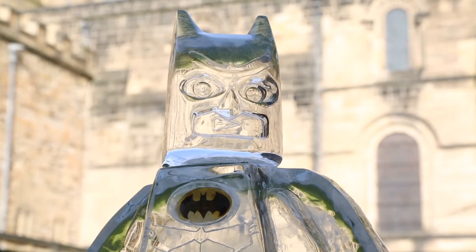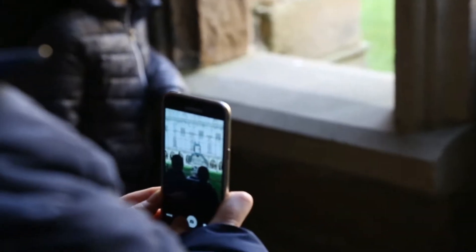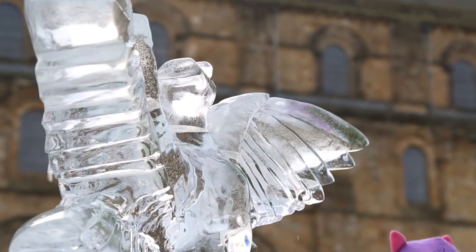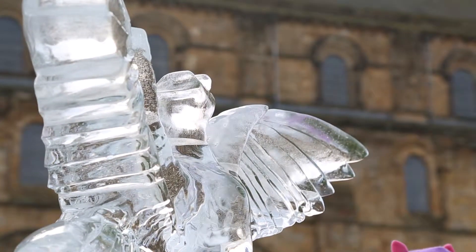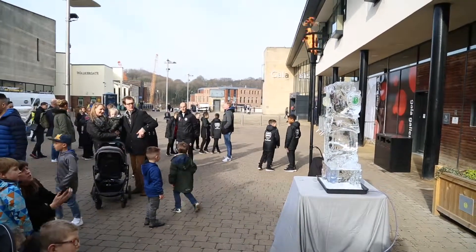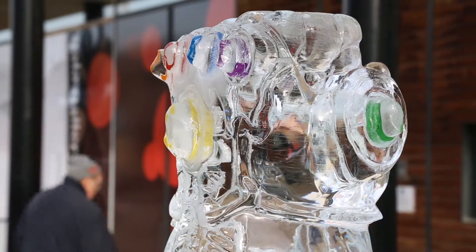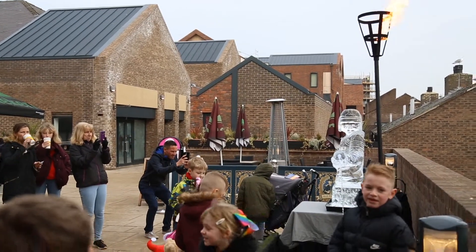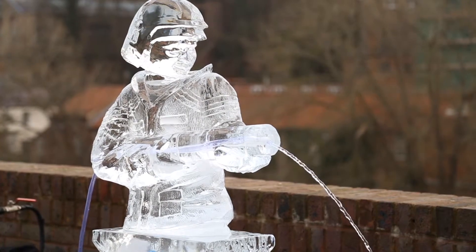That's how we settle on the theme. We then have some discussions with the ice sculptors to see what they would recommend in terms of the ice sculptures. They go and do some research, we go and do some research, we look at pictures, they come up with designs, we approve them or tweak them and ask to revisit things — and that's how the final list develops.